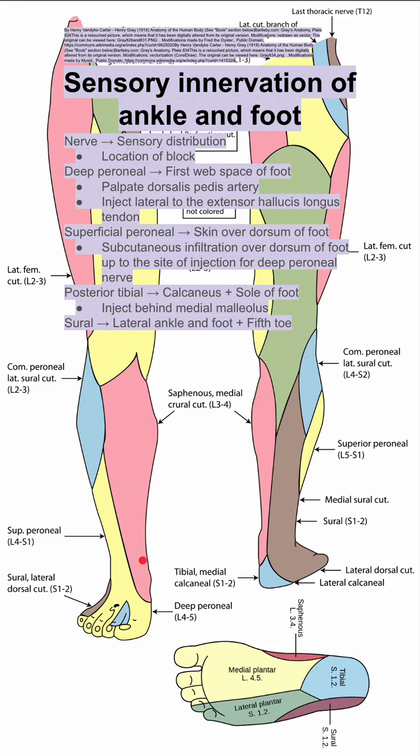Next is the sural nerve. This innervates the lateral ankle and foot, as well as the fifth toe. To block this, you want to inject behind the lateral malleolus here.